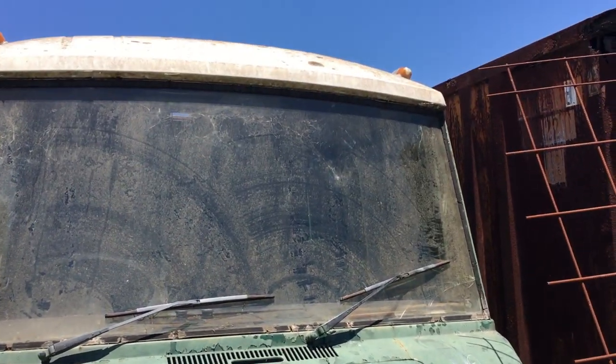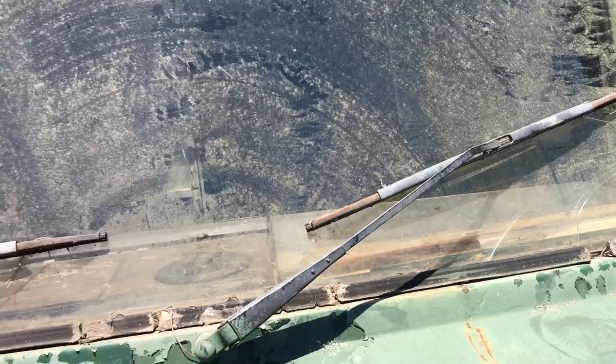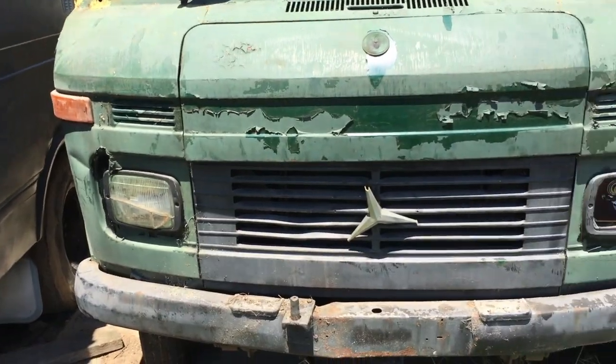Unfortunately there's a slight crack in the side of the windscreen here, which is a bummer because it would have been great to have a spare. That one's going to fit the other bus. Lots of the roof details are all still intact, no rust up there.